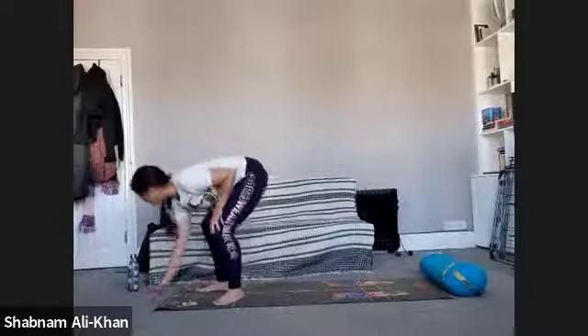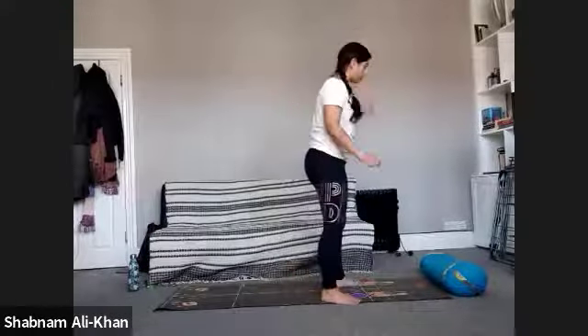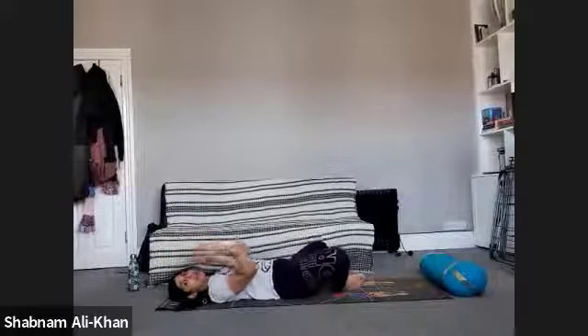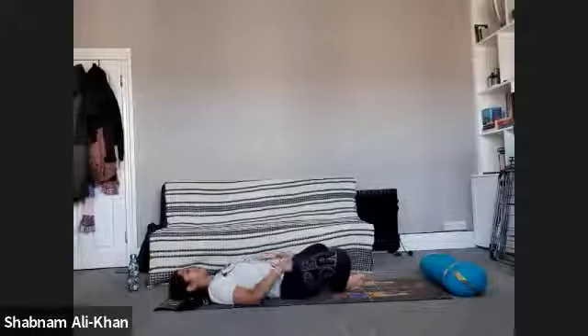Let's start off. Keep a block handy, or a cushion and a belt and things like that. We'll do a little bit of yin, but we'll start off by coming onto our backs and let's have the soles of the feet together and the knees out wide. Just come into the breath for a few moments and maybe sigh out the first two or three exhales.